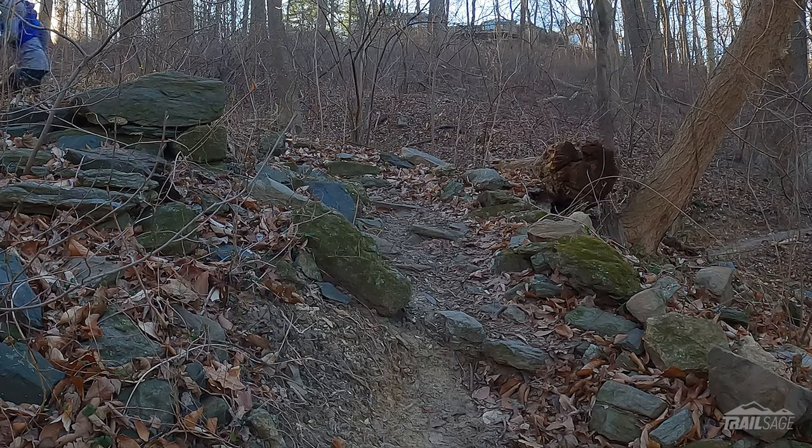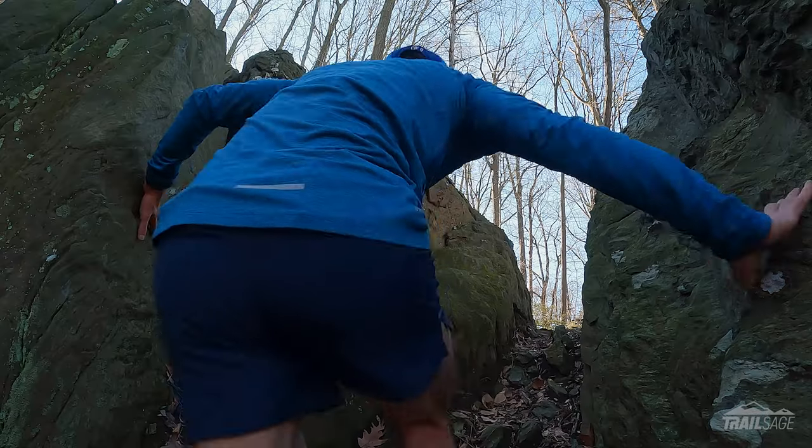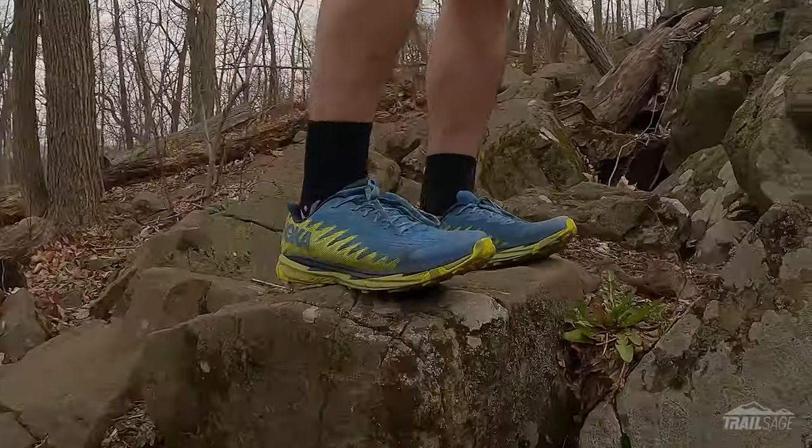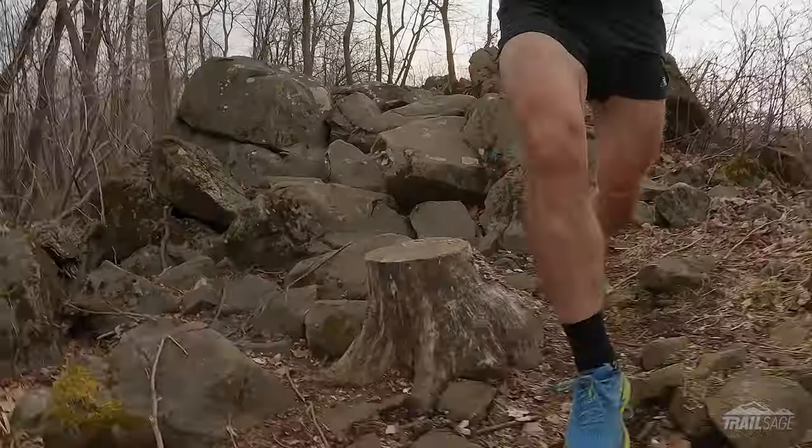So far I've logged over 50 miles on them, testing them in different situations and conditions, and sadly I've been less than impressed. But that doesn't mean it's a bad shoe, it just means it didn't work out for me. The changes that I've noticed have been subtle, but have made a big impact on how the shoe handled on the terrain that I love to run on.